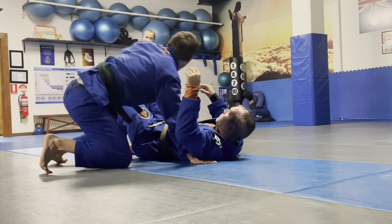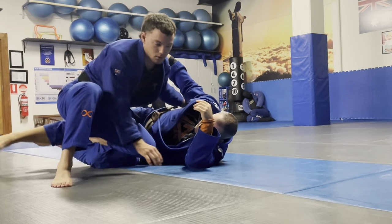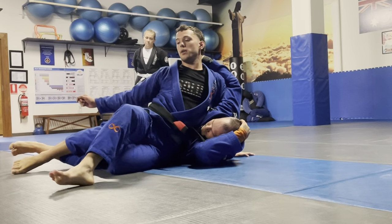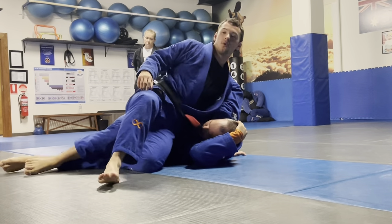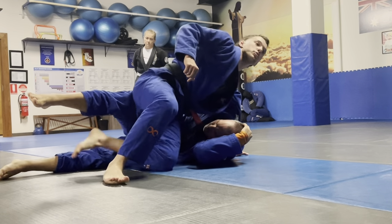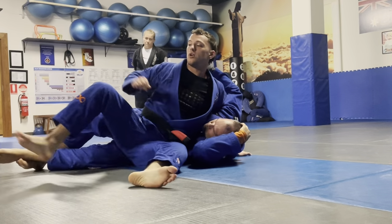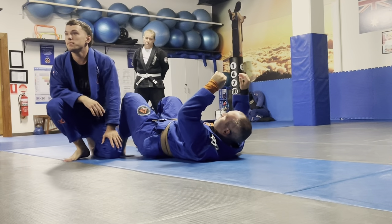So to summarize: option one — pry it open with the butt. Option two — pull my leg out directly. Option three — butt still down, using my hamstring to slowly bump the leg over and pop out. Does that make sense?